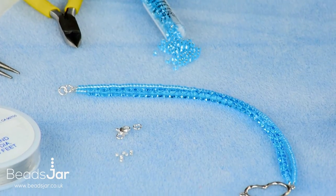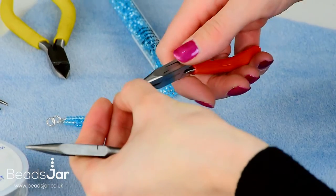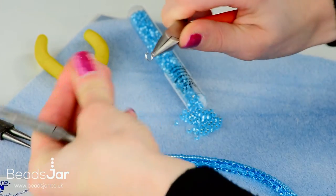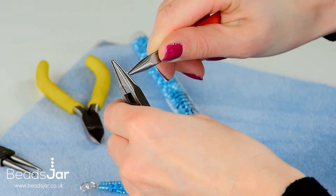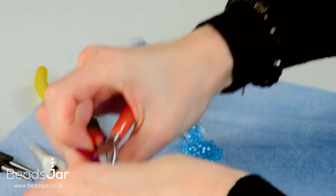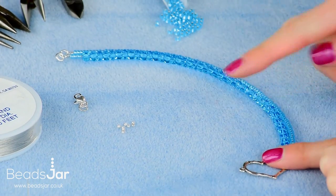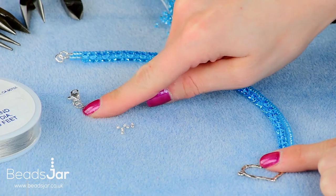That side is complete. I'm just going to prep the fastener for the other side. The same again with the jump ring — open it, put it onto the end of the fastener, and close it back together. You're going to do exactly the same with the same length and same amount of beads on this side of the heart, and then we're going to attach the strands onto this jump ring.